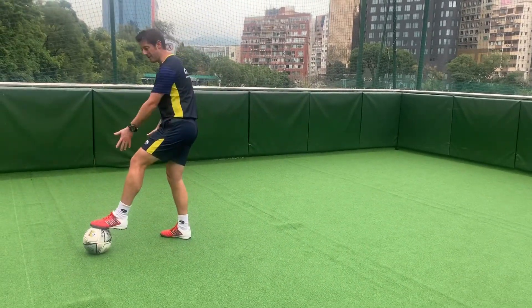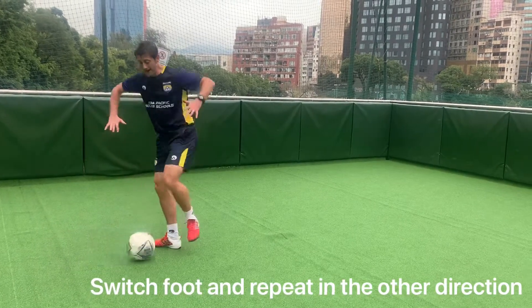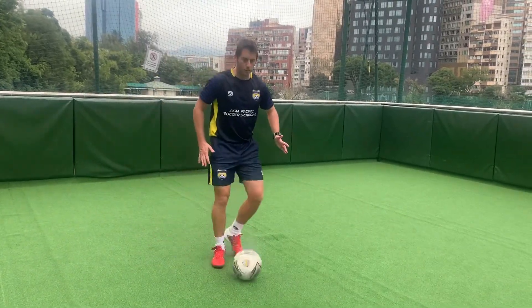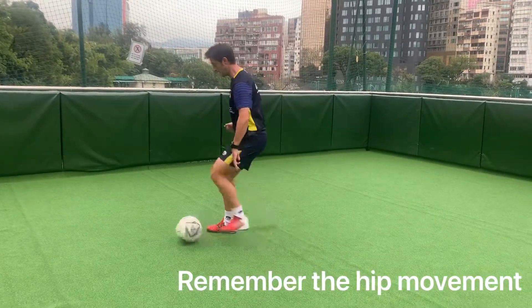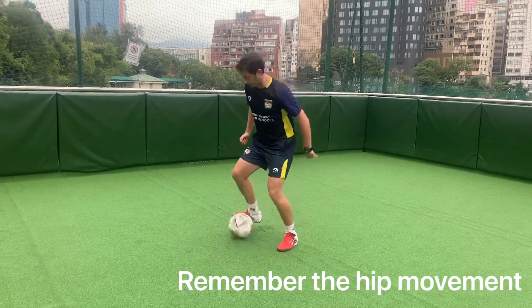Then change up to the right foot — now my left foot goes on top of the ball. Small pull back, open the hips, push forward, and we're back to the start. Just doing that there: turning the hips, turning the body — sole, inside, sole, inside.